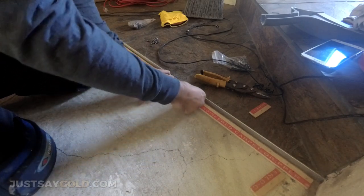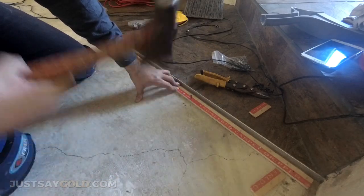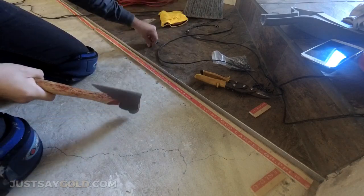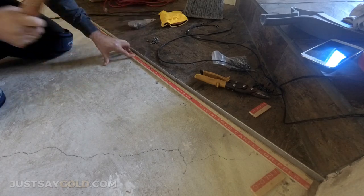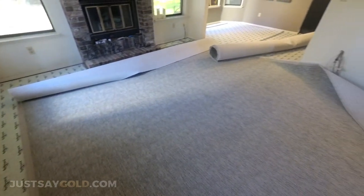For some reason, carpet installers do not like my hatchet — I don't know why, I've gotten multiple comments on it. I really only use it to hammer in concrete nails. The extra weight from the hatchet itself is great, and it's an awesome tool. I actually bought it at my carpet store, so I guess they're just hatchet haters. Anyways, moving on.